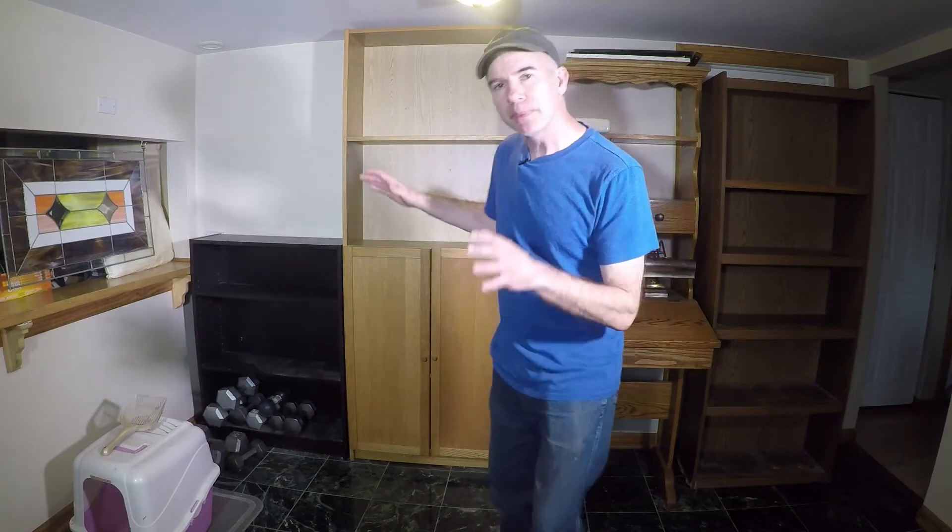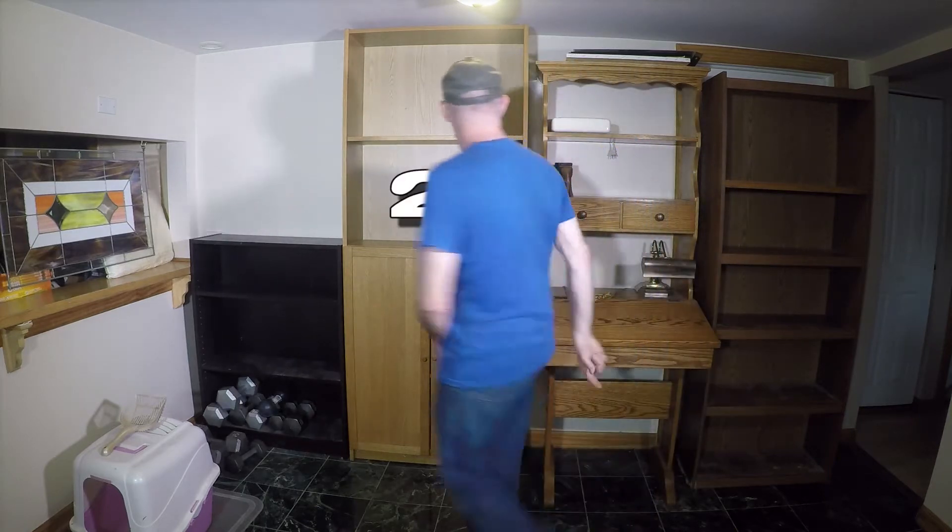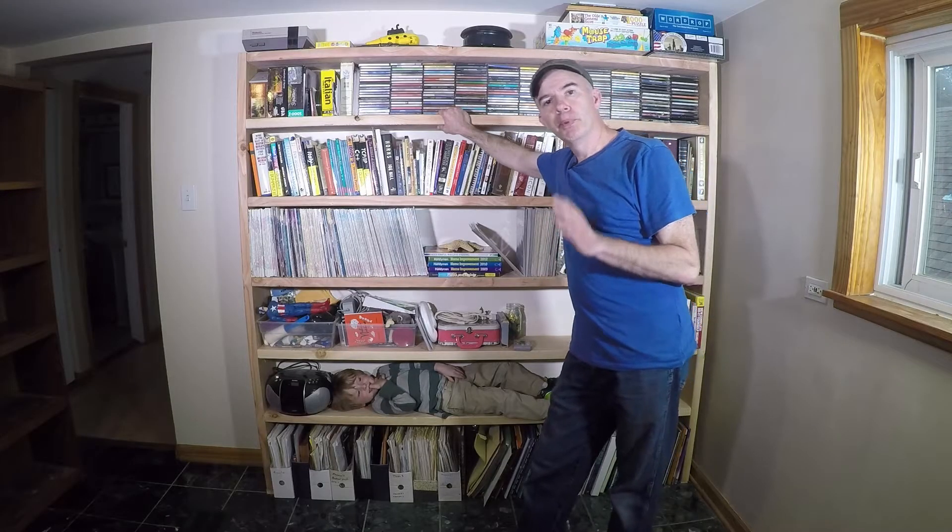In four hours and for less than 80 bucks, I managed to replace four bookcases — one, two, three, and four — and replaced them with this: a single, sturdy bookshelf.